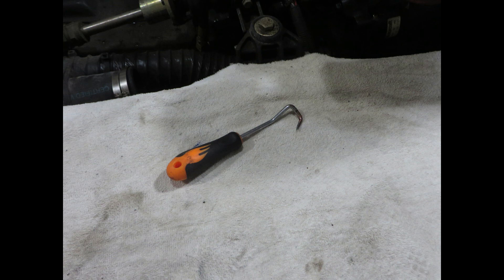This is an inexpensive hose removal tool. You can get this at Harbor Freight Tools if you'd like, but the shape and the bend of the hook makes it really easy to try to remove hoses anywhere in the boat.